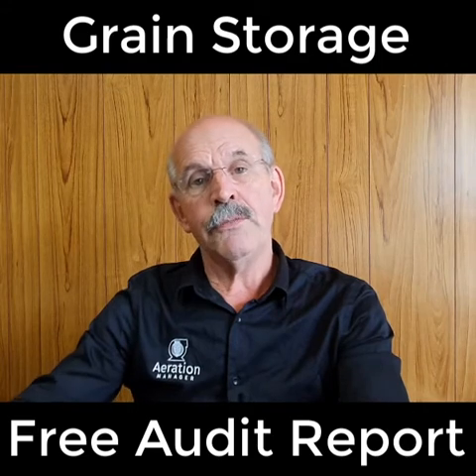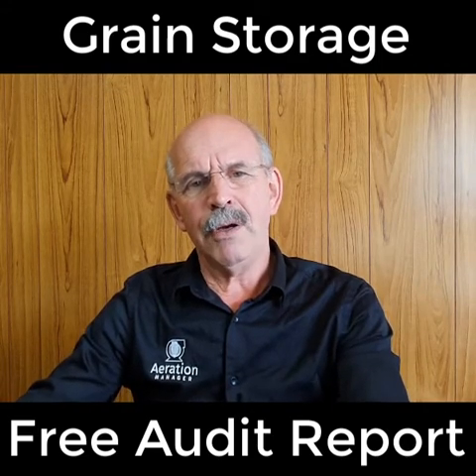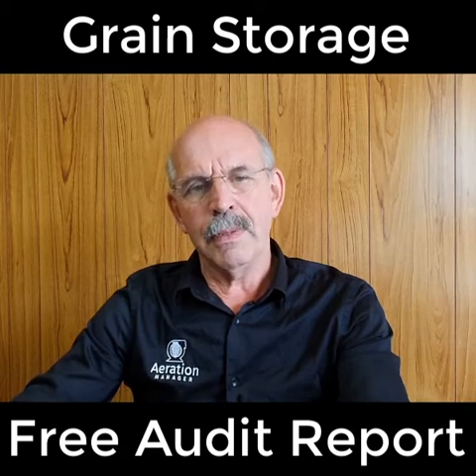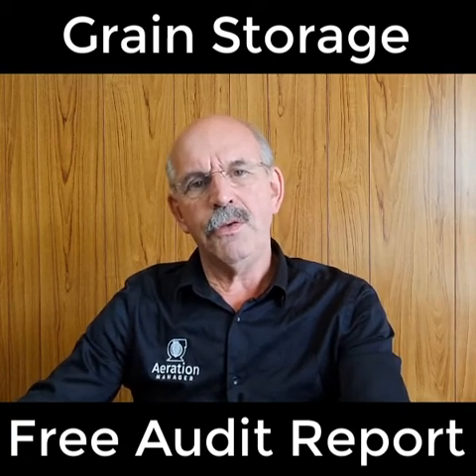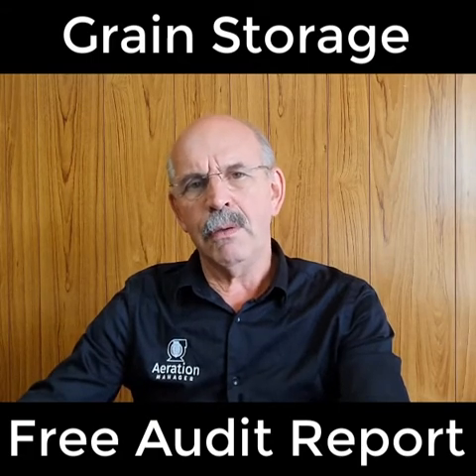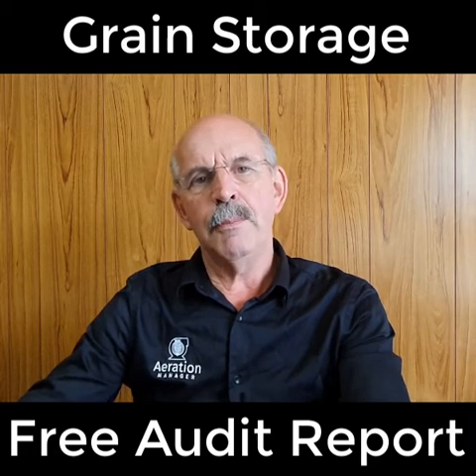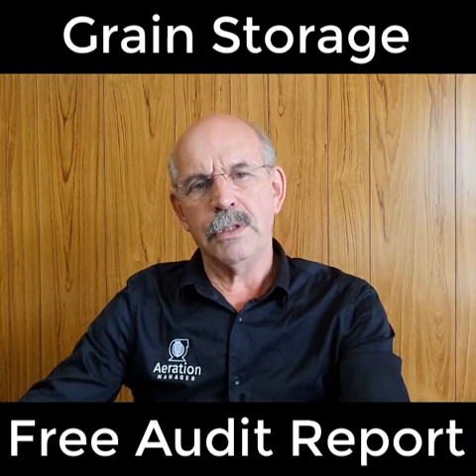Finally, there are some future considerations. If your farm will stay as it is for years to come, that's fine. However, if you do have ideas about expanding, let us know that as well and we can see if we can get you some advice prior to making further purchase decisions.